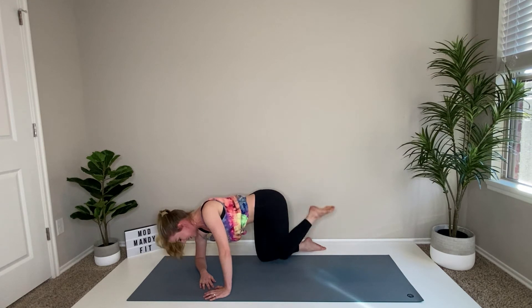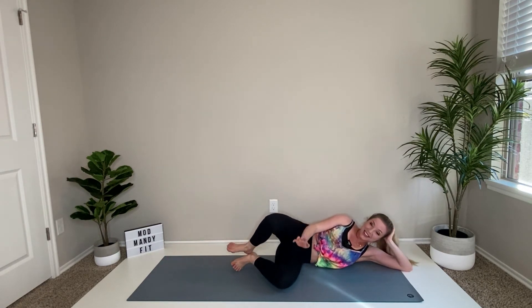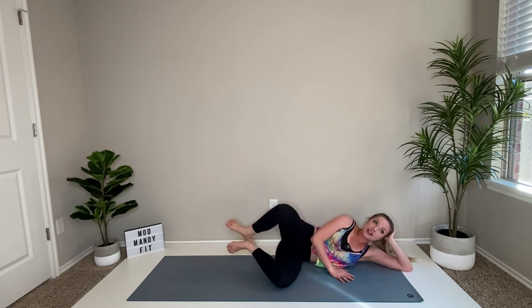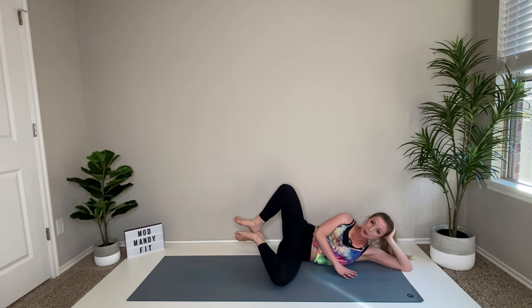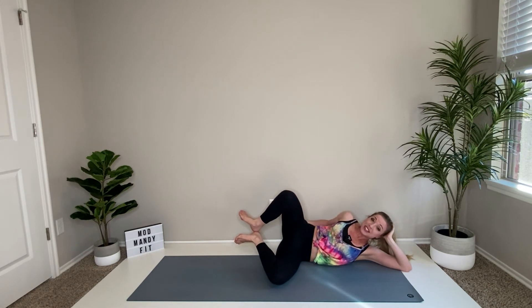Just a couple more minutes of work. Go ahead and lower down — we just worked the left side, so lower down onto your left side. Bring those heels together, heels in line with your shoulder, and go ahead and lift them up off the floor. Open up those legs — clamshell — open them up like a clamshell, squeeze your tush. Open and close, open and close. Six, five — we're gonna build on this — two and hold it open.